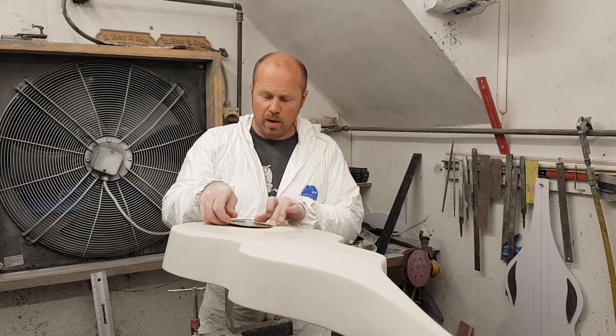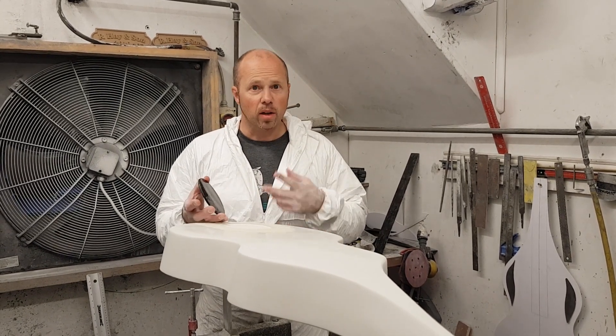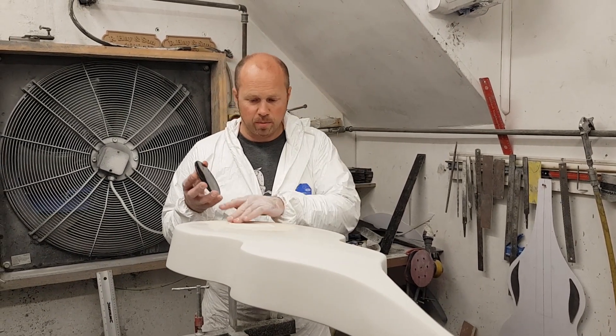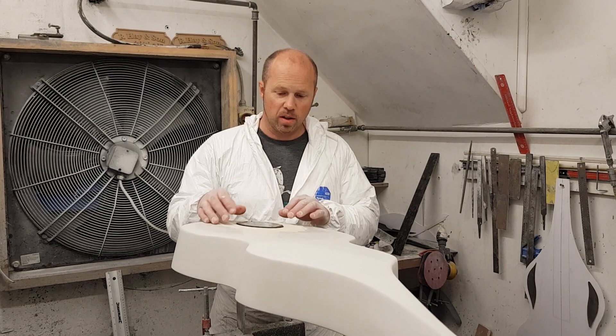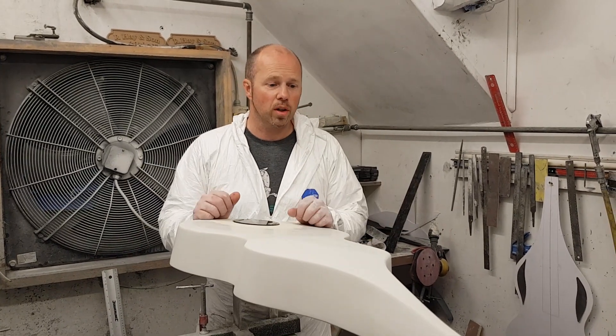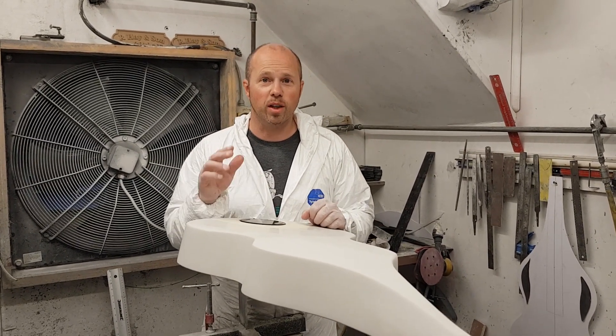That's pretty much it for today. I'm going to continue on and cast this in. Dylan's going to edit down the footage from today and I'll put that online. This will be finished tomorrow, and then we're going to start to mould the flange — which is the outside edge of the mould — and get it ready to start mould making. Thanks for watching and I'll see you again tomorrow.